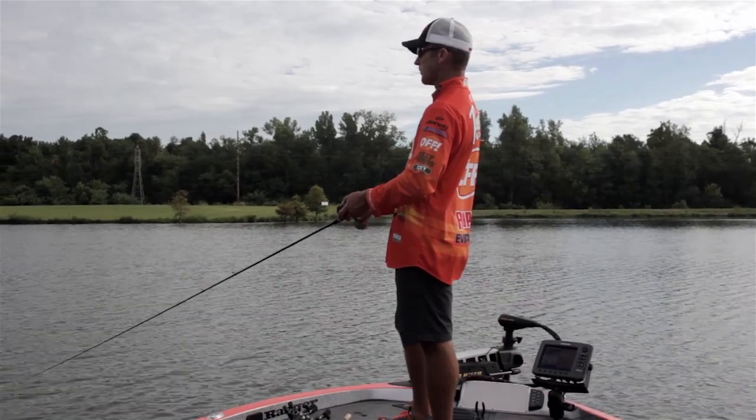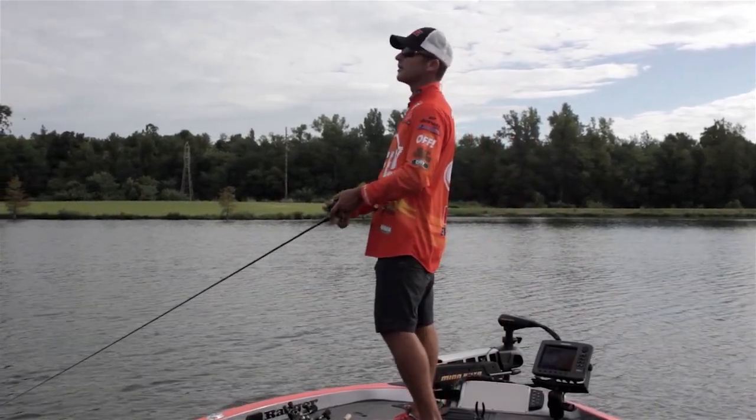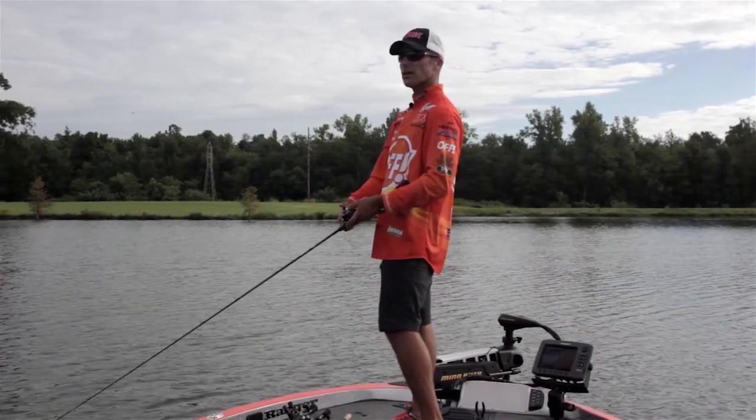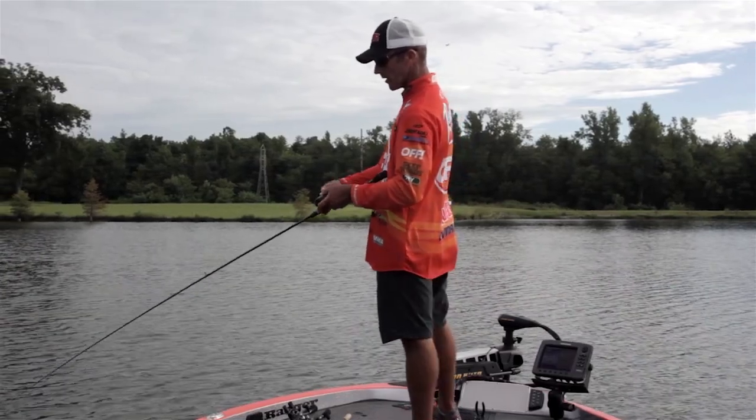Usually whenever you're throwing crankbaits shallow, we've got pretty green water here today, and we're starting to get a little overcast. We got a little chop on the water, and I think all those things help, especially when you're throwing shallow running crankbaits.